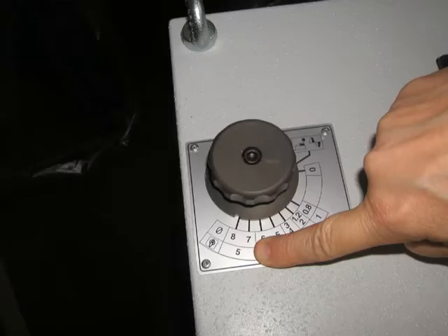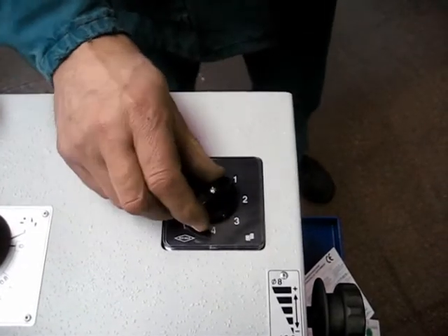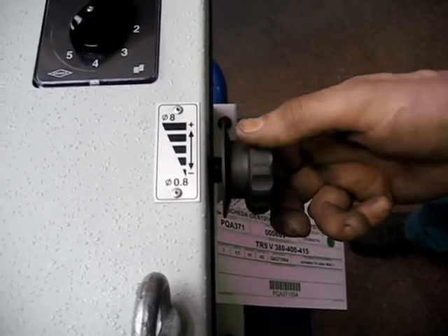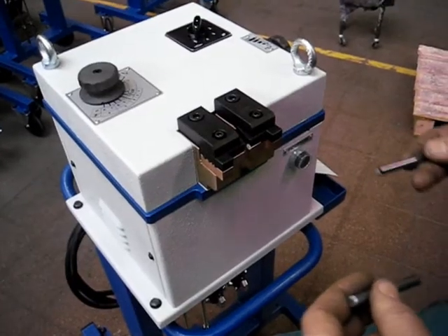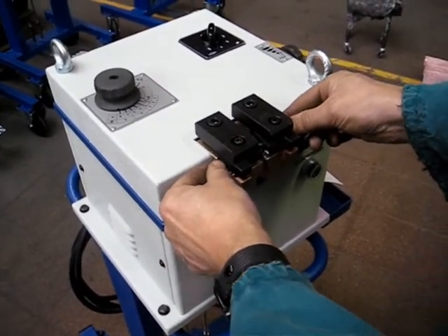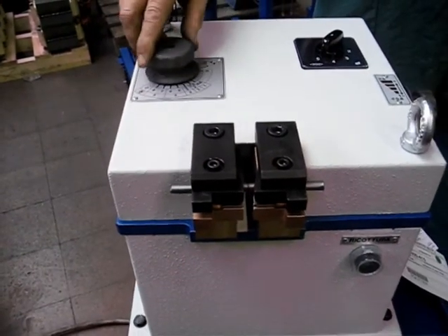Let's now weld 8mm wire — the maximum the TR9 can do. As you can now see, for this application, 5 is the necessary switch adjustment. Rotate clockwise up to the end. Let's once again see how easy the operation is. And this is the maximum diameter.